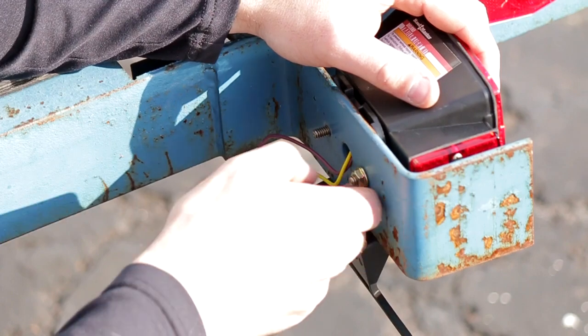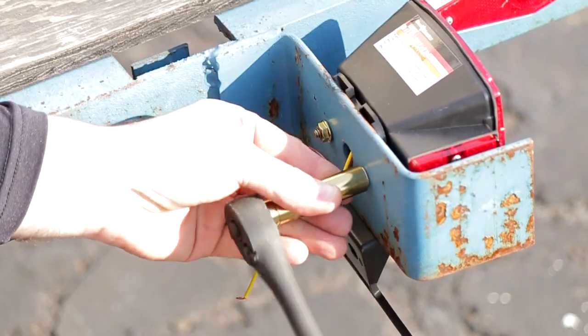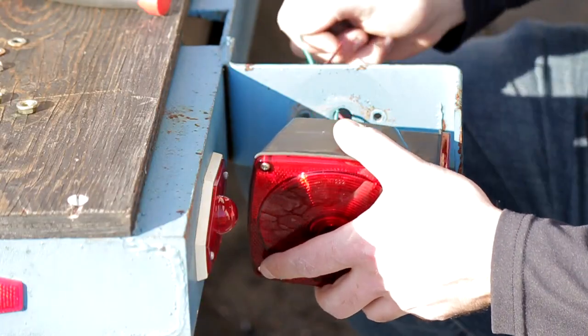I just took the new hardware, screwed it on, and I was good to go. Make sure you don't pinch the wires behind the tail light because you want it nice and flush. When using your 7/16 socket, don't over-tighten because the plastic can definitely crack and break.